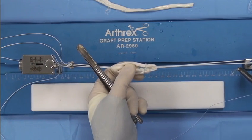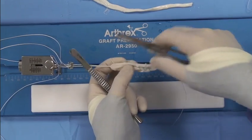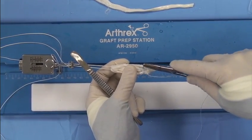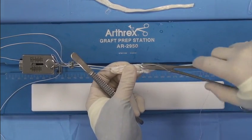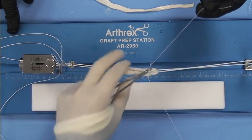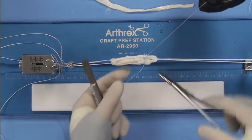I'm going to take my number zero fiber wire and do it one more time with the buried knot technique. I'll make sure I come in through all four strands but with the buried knot. So there's number two, number three, and number four. And then you'll have two on this side which is the tibia side, which is really going to secure the free ends.